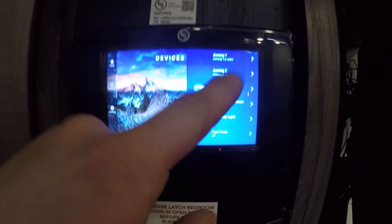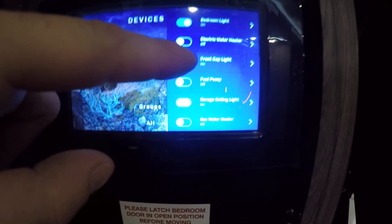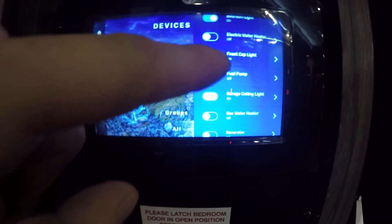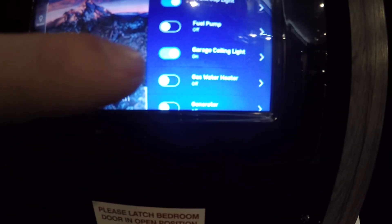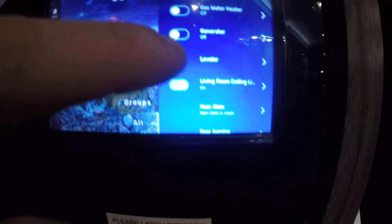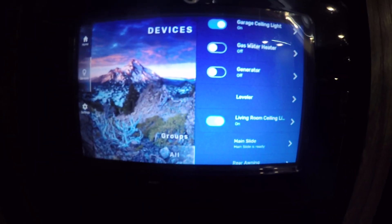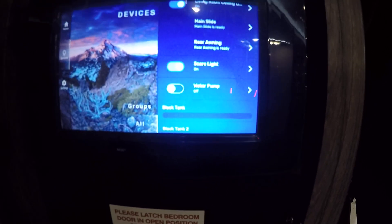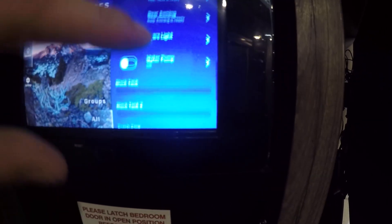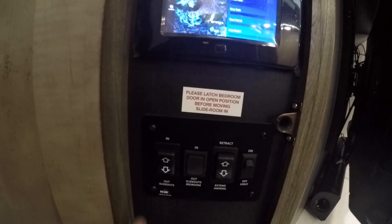The Devices menu is going to bring you to awning controls, bedroom light, water heater, front cap light, and fuel pump. Remember I told you you had to turn on your fuel pump digitally before it will work outside for your auxiliary nozzle. You can also control your gas water heater, generator, and leveler — so if the front pad shows blinking red, come in here and go to Leveler. You can also see the levels on your camper.